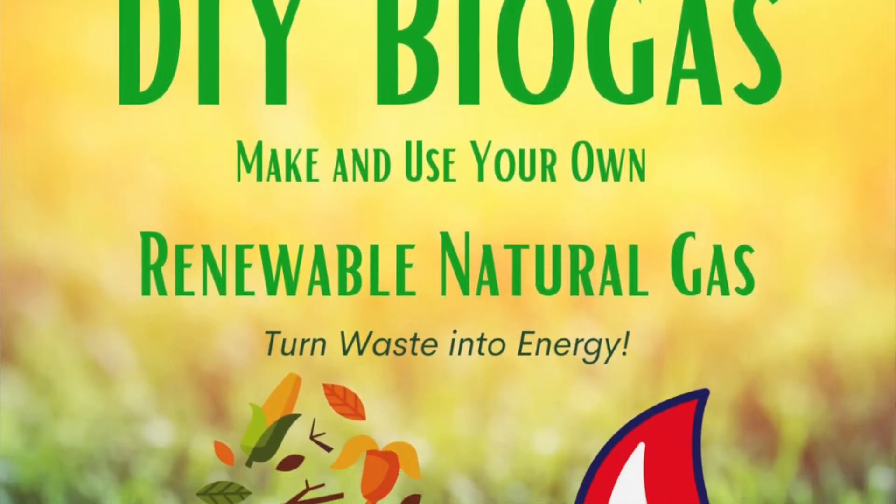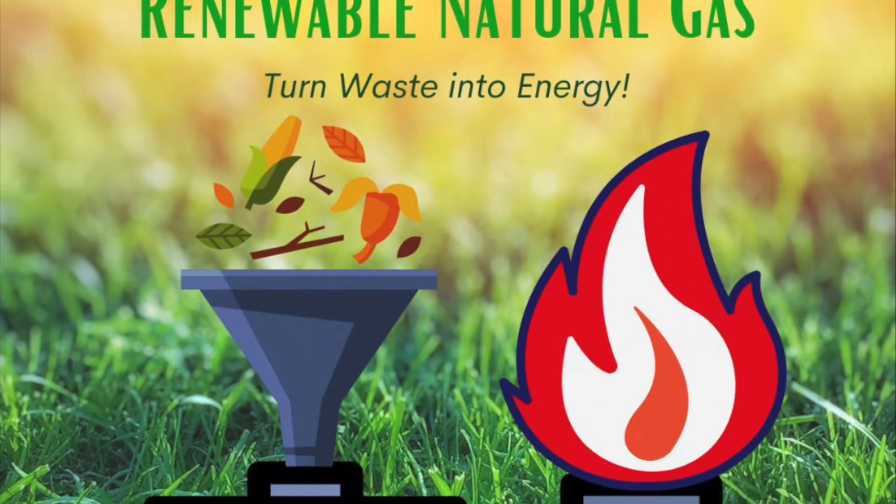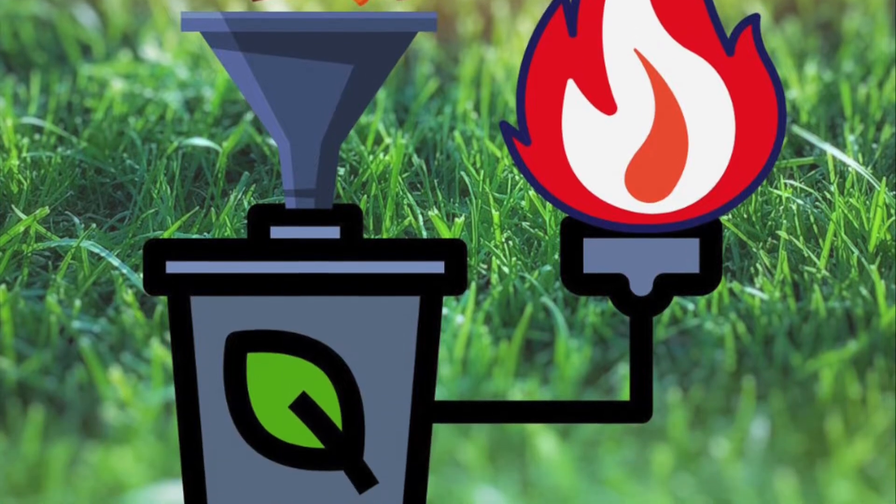Greetings energy fans! I'm excited to announce the release of my new book, DIY Biogas: Make and Use Your Own Renewable Natural Gas.